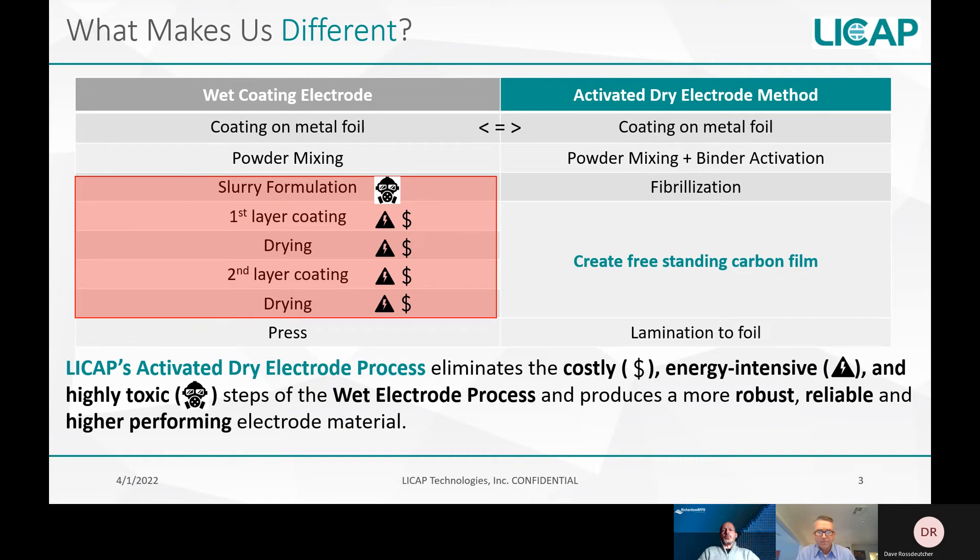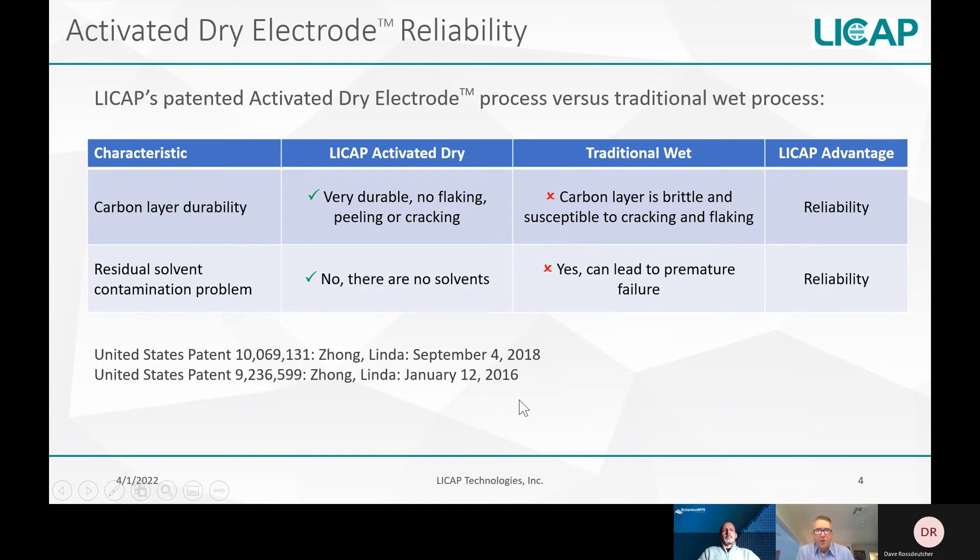Are there any reliability improvements when using LeeCap's dry electrode technology process? Yes, there are two major reliability advantages. The first is what we call carbon layer durability. Our activated dry process creates a very durable, secure carbon layer adhesion to the foil, as compared to the wet process, which creates a carbon layer that's brittle, susceptible to cracking and flaking off. This gives us better reliability.